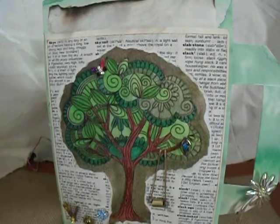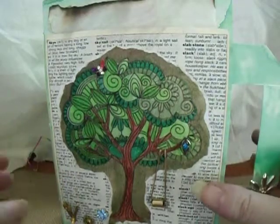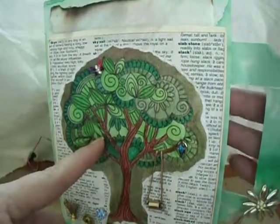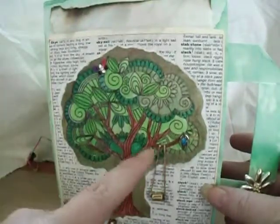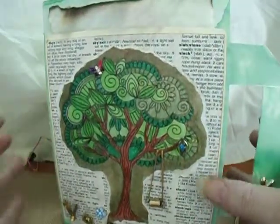I did use color pencil to color the tree. I made this from an envelope that I made kind of like a paper bag with handles on the side. This book measures 5½ by 7½ and has a 1-inch spine, so it looks smaller than my usual.